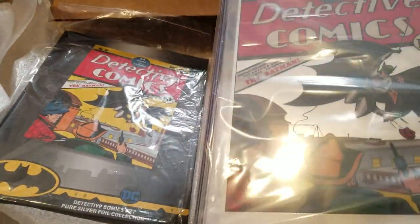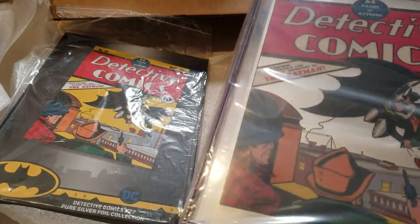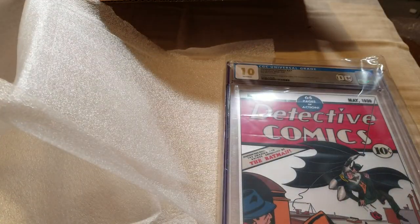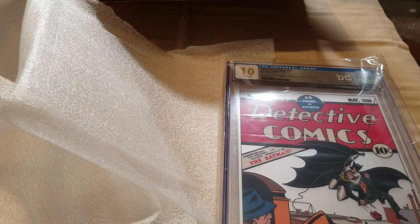Wow, this is amazing. It's silver — I thought it looked dope online, but in person this thing looks amazing. And it's only gonna go up in value if the cost of silver goes up, which it will.